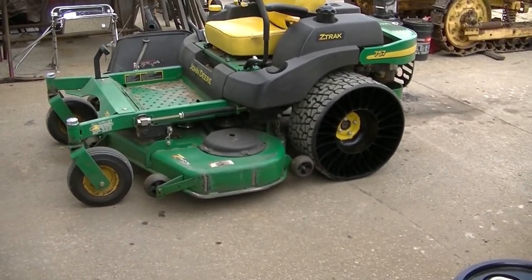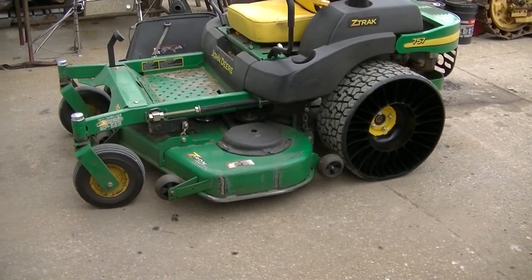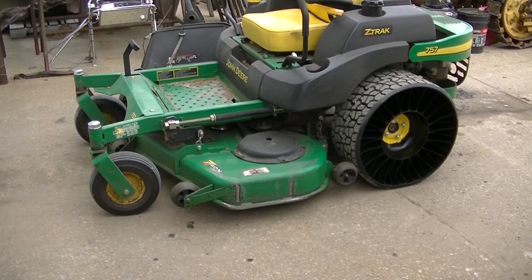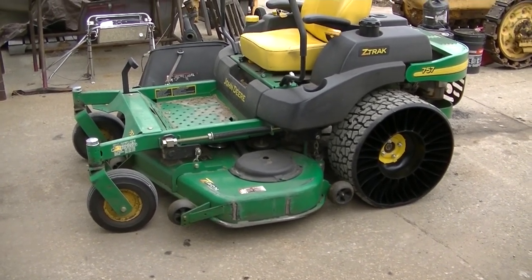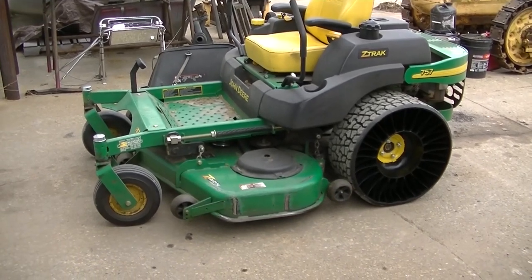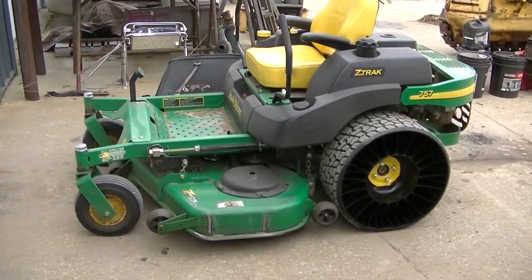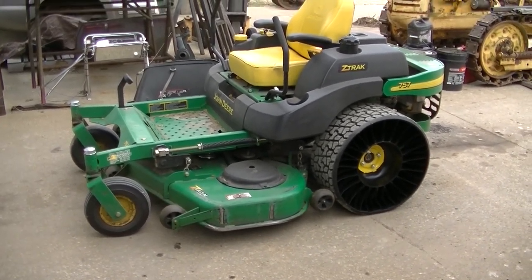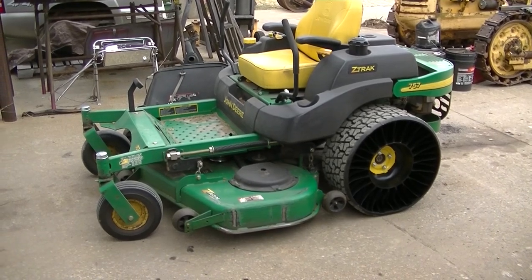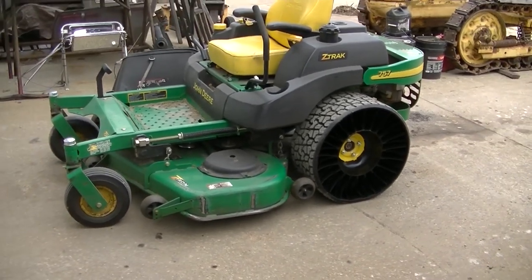I've got it on the pad and just finished leveling the deck. It was sitting a lot higher in the rear than the front. According to John Deere, the rear is supposed to be slightly higher — they call that rake — but not by much. I'm off by a couple of sixteenths, which I think is close enough. Already, just driving over here and over some cement blocks, I can feel it's a noticeably smoother ride. I'll get some more time on it and let you know what I think.